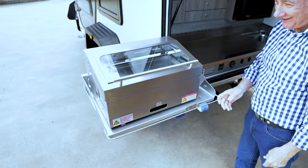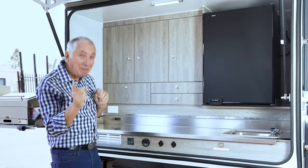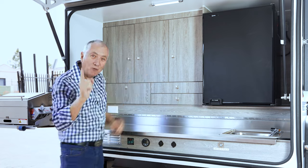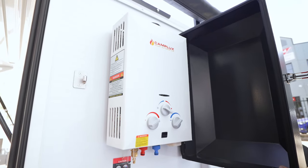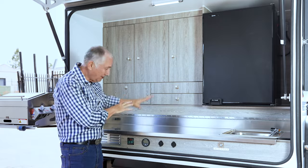The barbecue flips around — nice and easy — so you can cook with all the smoke going out. There's lots of cabinetry with big cabinets, plus a Bushman fridge with a freezer, a stainless steel sink, and on the side is your hot water system which services your hot water sink as well as your shower. Lots of bench space here too.